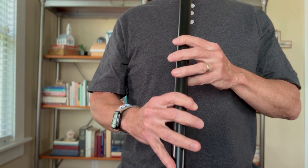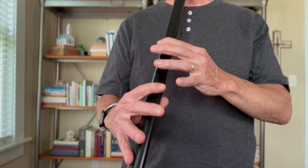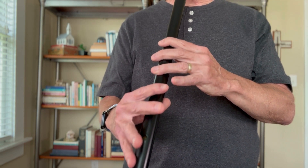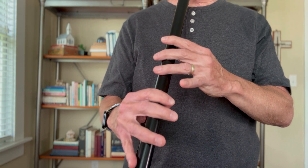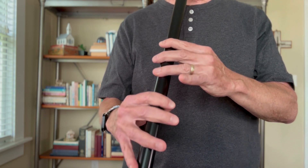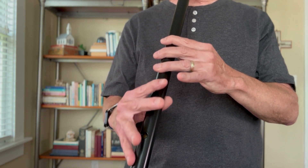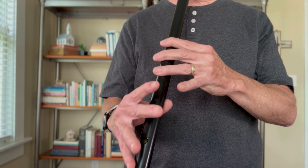It starts on a D, on our D voices. [Plays through the tune] All right, that's the tune.